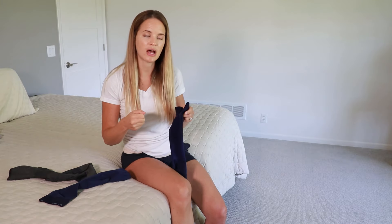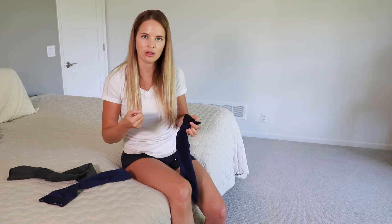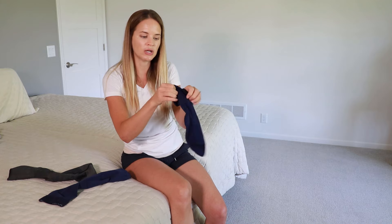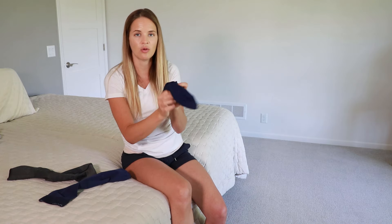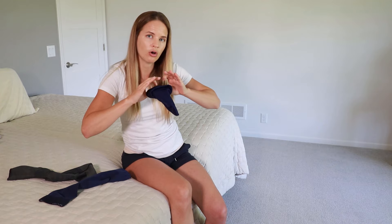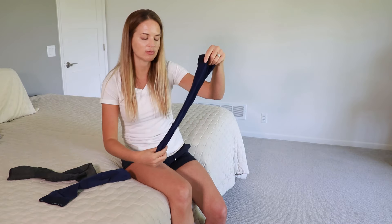If you just try to pull it on like a normal sock it's just going to stretch a lot, which makes it really hard to get the foot and ankle piece on. The other mistake I see people make is they'll try to bunch up the sock like they would another sock, but when you try to pull it on it's too tight. If you have too many layers with these stockings it makes it really hard to open up. So what you want is as little layering as possible.